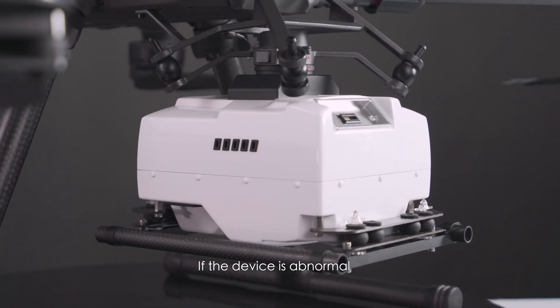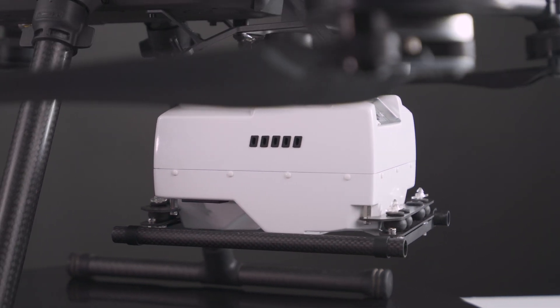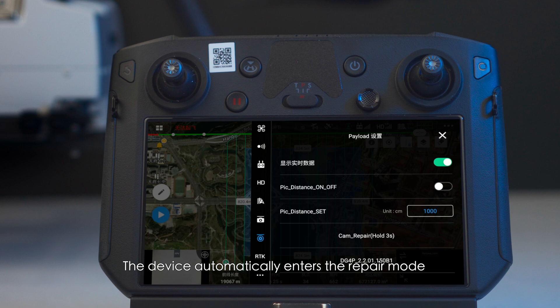If the device is abnormal, you may need to repair it. Select payload settings, press the 'cam_repair' button and hold for about three seconds. The device automatically enters repair mode; after hearing a tick, the repair is complete. Restart the aircraft.